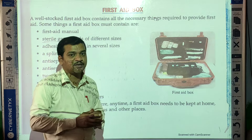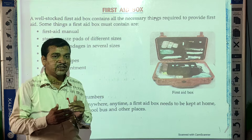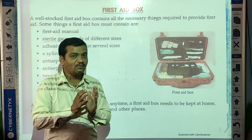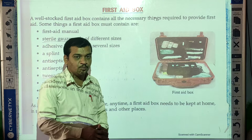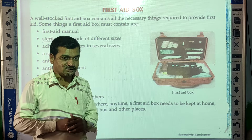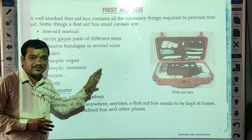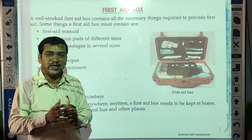A first aid box is very important whenever someone is getting hurt, so we can give immediate treatment to that person before the arrival of a doctor. Such a box should be there at home. It's not just an empty box — something should be inside. Today we are going to learn about the first aid box, and after this you can make your own at home.